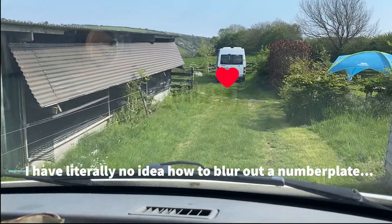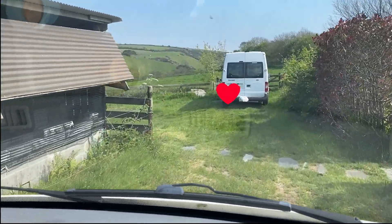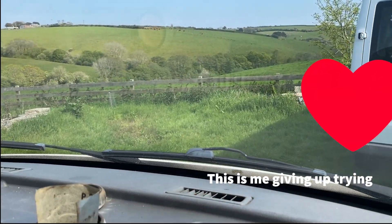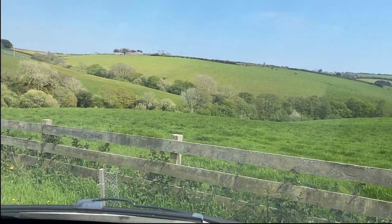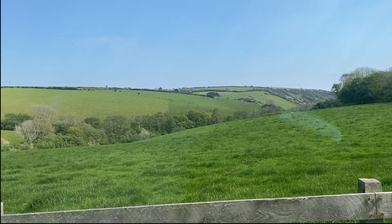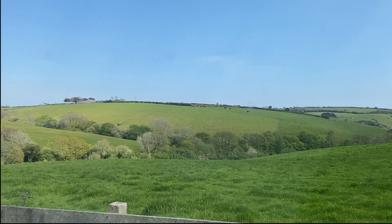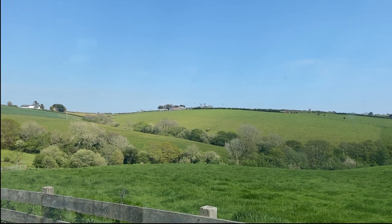The van up ahead is actually Gotlin and Jo's new van, called Bessie — that's what they've been staying in this weekend. And there's Johnny's van. Can we just take a moment to appreciate how beautiful the weather is today for a bank holiday weekend? It normally just hoofs it down all weekend. Look at that — not a cloud in the sky.